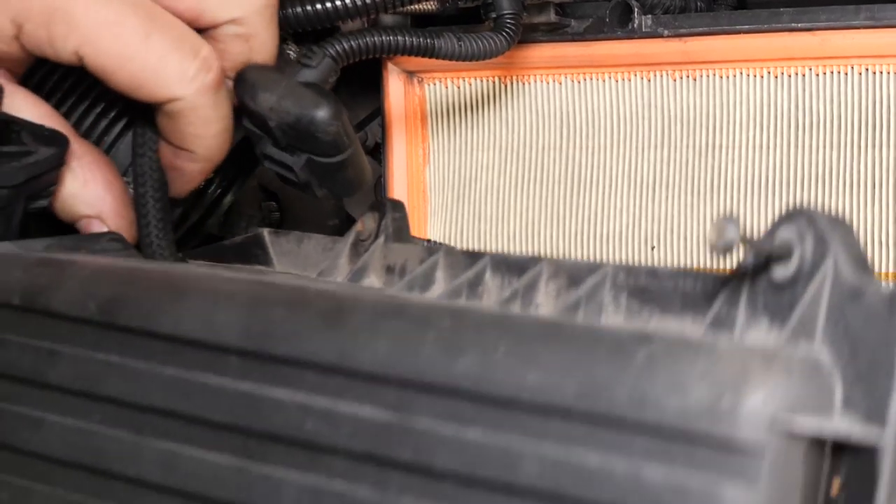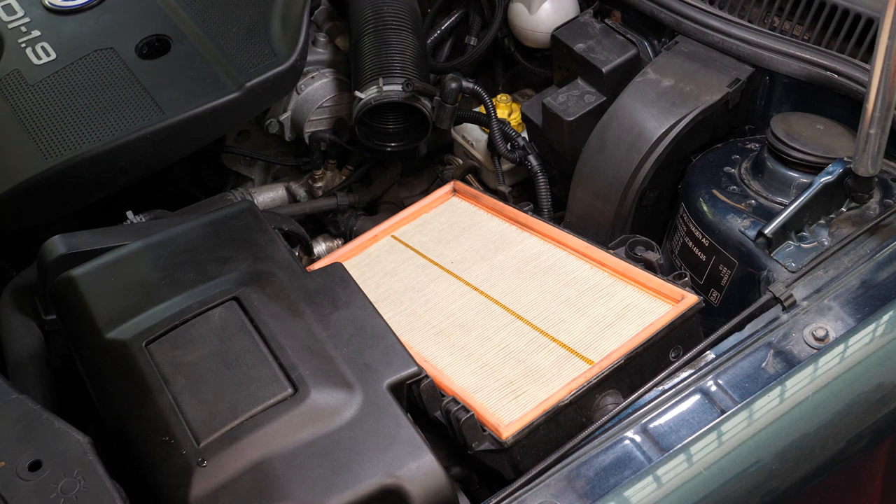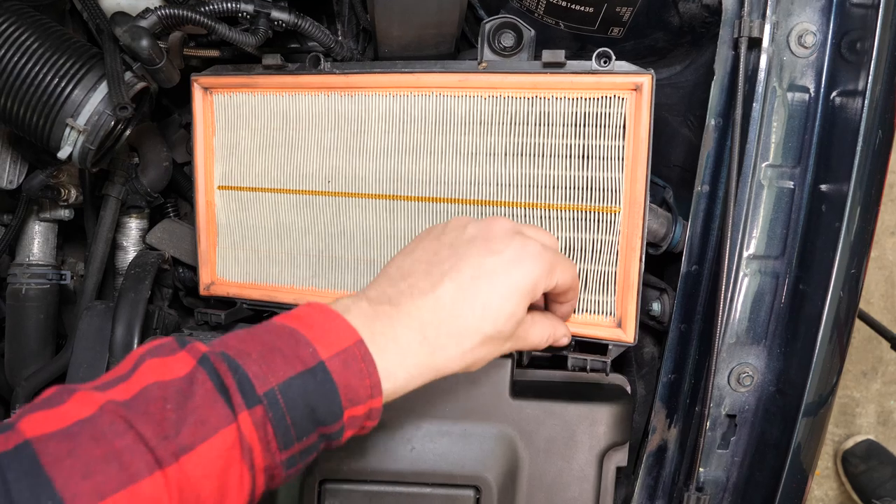Retire la durite située sur l'arrière du flasque, puis retire ce dernier. Extrais le filtre à air.